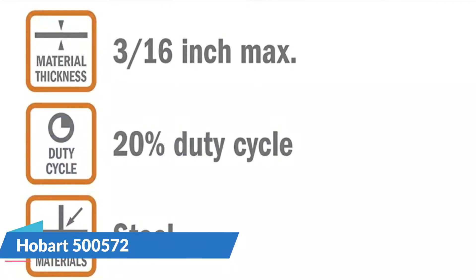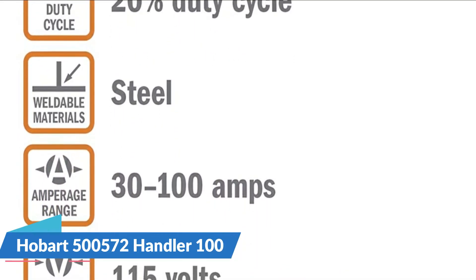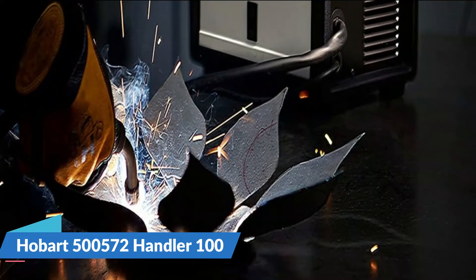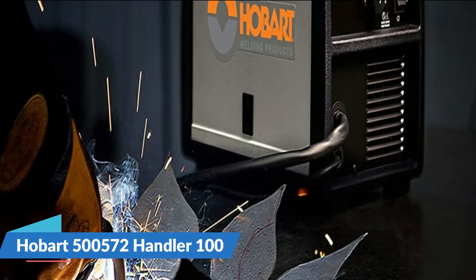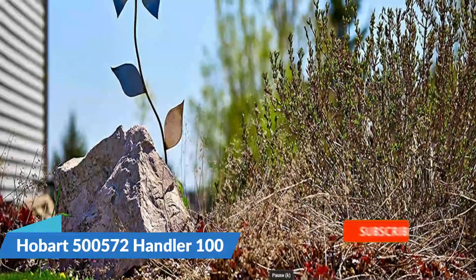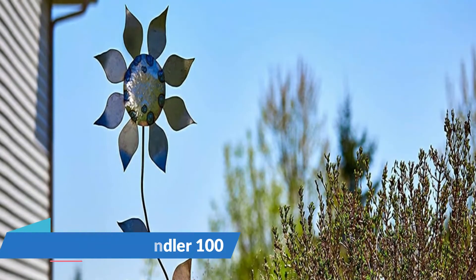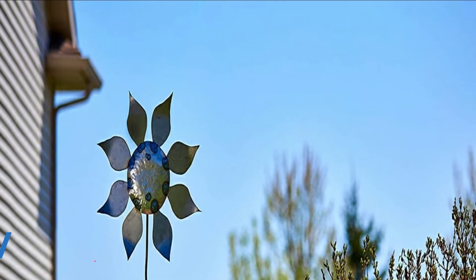If portability isn't an issue and you just need a flux core welder for the garage that'll sit on a welding cart, this is a great choice. There isn't too much spatter with Hobart wire and it's not too difficult to clean up. The machine has four voltage output settings to adjust for different material thicknesses and infinite wire speed control. You can use both 0.30 and 0.35 wire with either 4 or 8-inch spools. It also has a built-in contactor which keeps the wire in the gun electrically cold when not welding — a nice safety feature. Overall, it's a great flux core welder if portability isn't key but you want a reliable and versatile machine.